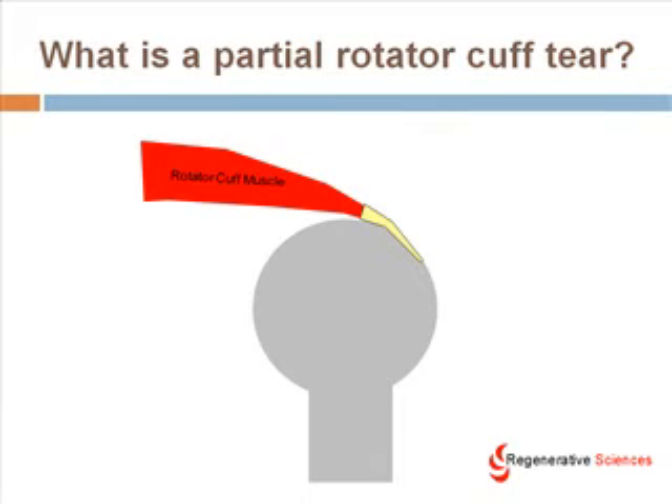What is a partial rotator cuff tear? The rotator cuff muscle that's most commonly talked about here is the supraspinatus, which I've drawn in here as that rotator cuff muscle. You can see there the ball of the ball-and-socket bone that I've drawn in and the rotator cuff muscle that inserts on it or attaches to it. So a partial rotator cuff tear is nothing more than an injury that causes not a through-and-through tear of that muscle but just a gouge out of it or a tear in it.